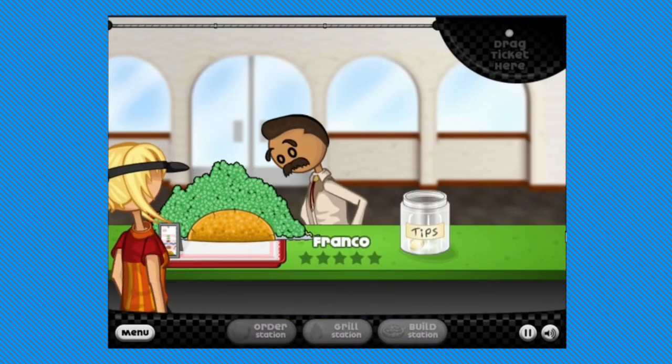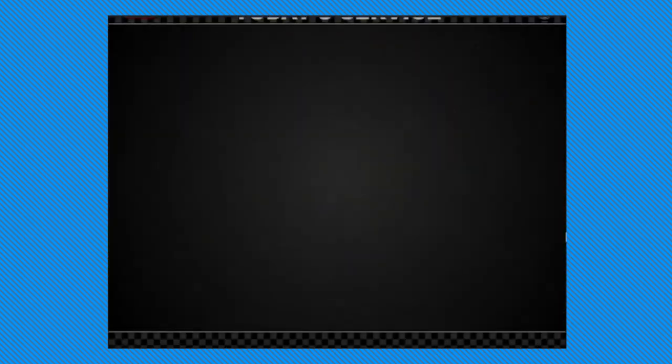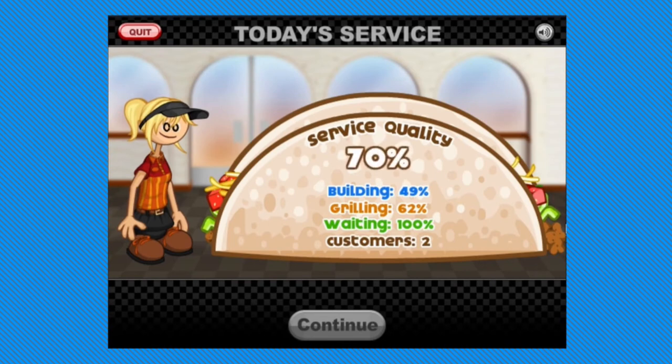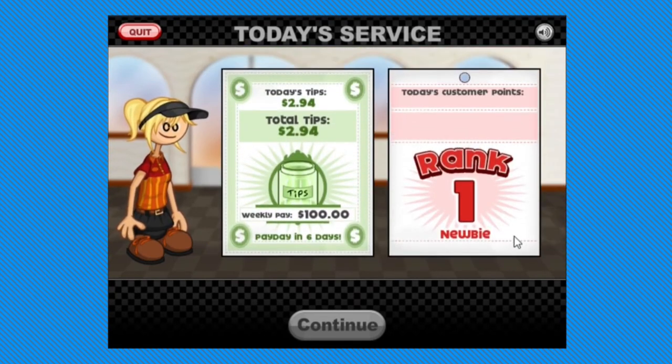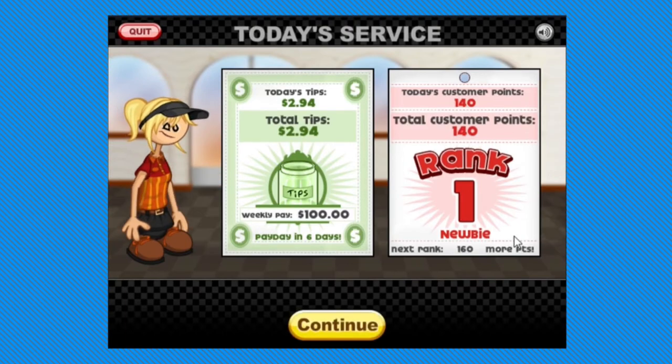I remember doing this and I thought it was the funniest — all the kids in seventh grade were like, you're so funny for only giving him cilantro. Oh my gosh, we're gonna break the game. It can't process this much cilantro. There you go, Franco. Let's see how much money he's gonna give us. 41 points. Look at that smug smile — it gets my seal of approval. Service quality 70%? C's get degrees.